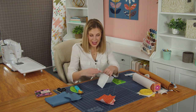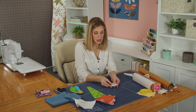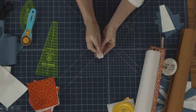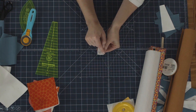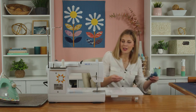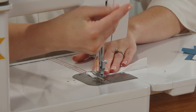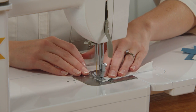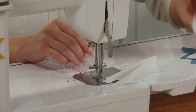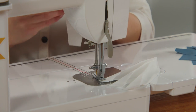Now let's move this out of the way and actually sew our Dresdens. If you're not familiar with making Dresden blades, this is pretty amazing — all you're going to do is along this top short end, fold it in half and sew straight across. I'm going to take my stack here and chain piece these through the machine one after the other. I just make sure they're folded right in half and then one after the other into the machine. These are so gratifying to make and I think you're really going to enjoy them.